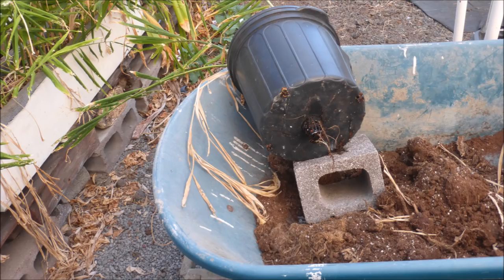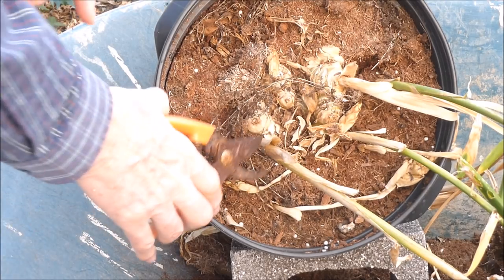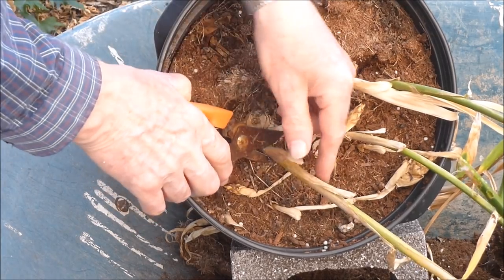I'll take this pot over to the wheelbarrow. You might notice there is a net pot protruding from the bottom of the pot. This was immersed in a four-inch pipe that supplied water to the pot by capillary action. Let's turn the pot around and cut off the foliage.